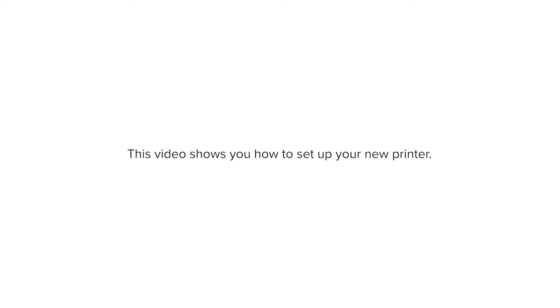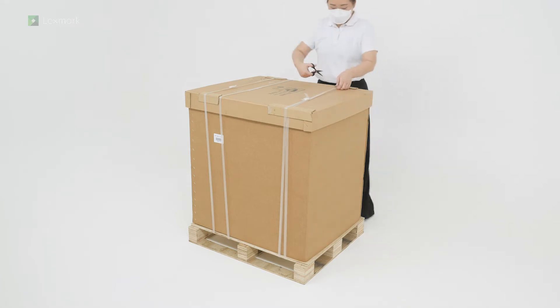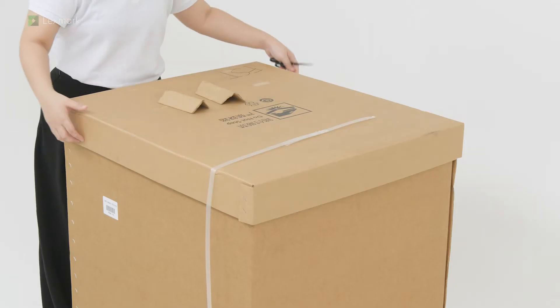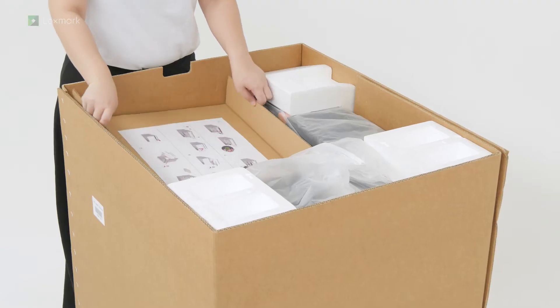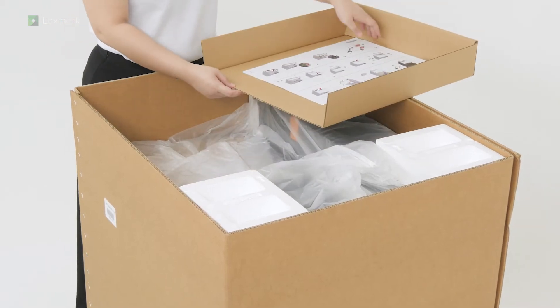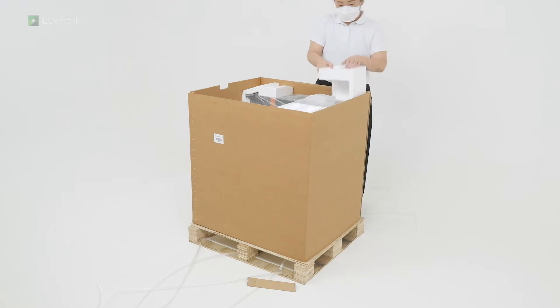This video shows you how to set up your new printer. Open the box. Remove the setup sheet. Remove the packaging material.